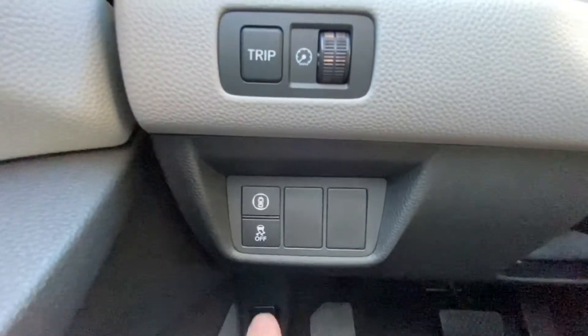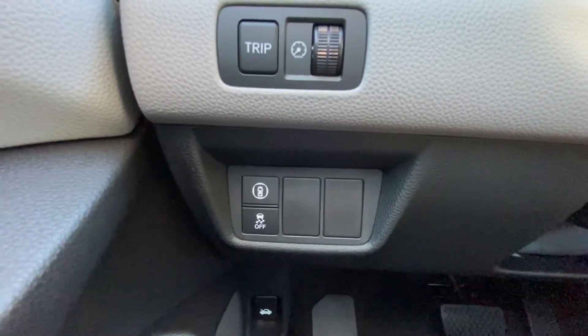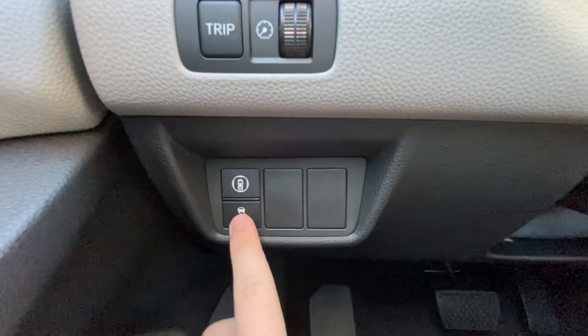Down here you also have your Vehicle Stability Assist button. Essentially, if you ever start hydroplaning or drive over black ice and your car loses traction, it's a braking mechanism that helps you regain traction. It's always on, and to turn it off you have to press and hold it down for a while.